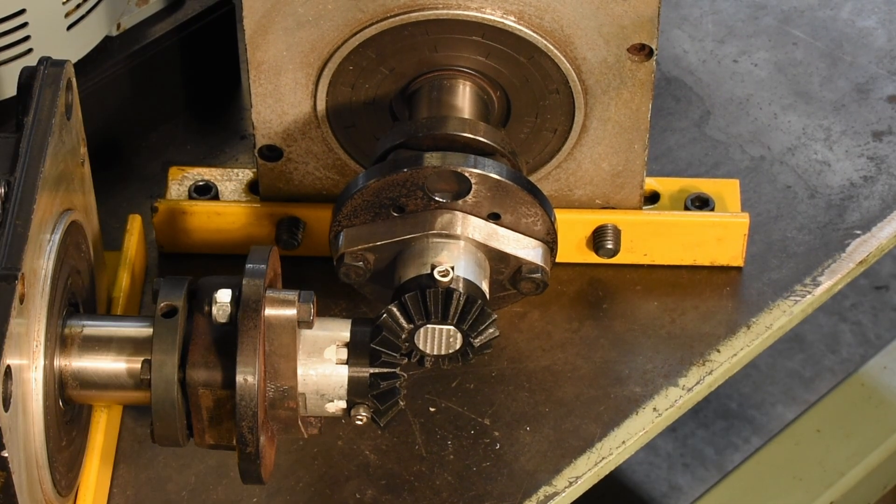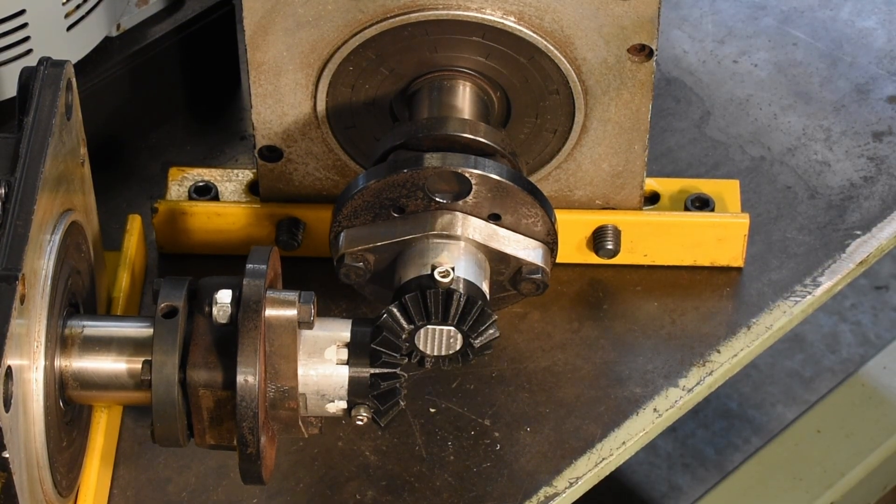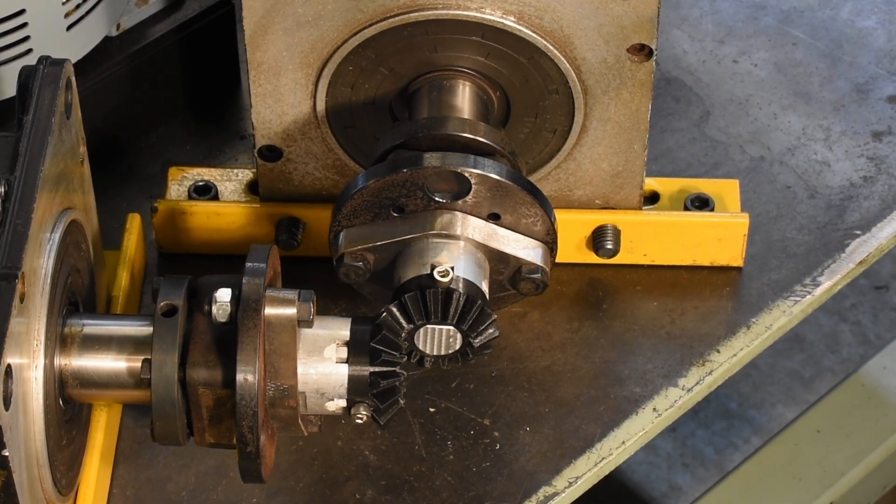The gears are attached to the shafts with a screw that seats into a hole in the shaft. I originally used set screws on a flat, but the gear would just spin on the shaft rather than the teeth actually breaking.